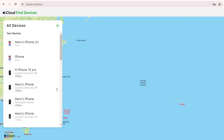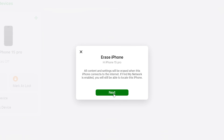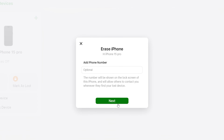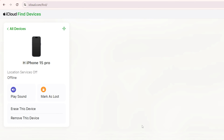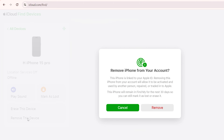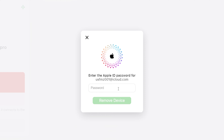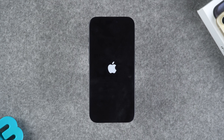It will show you all the devices tied to your Apple ID account. Find the iPhone with the broken screen. The option to erase this device is available here. Follow the instructions to verify the Apple ID account, then perform the erase operation. Your iPhone will be reset. Remember to back up your device in advance if it has important data. Then click 'Delete this device' and enter the Apple ID password to complete the removal operation.